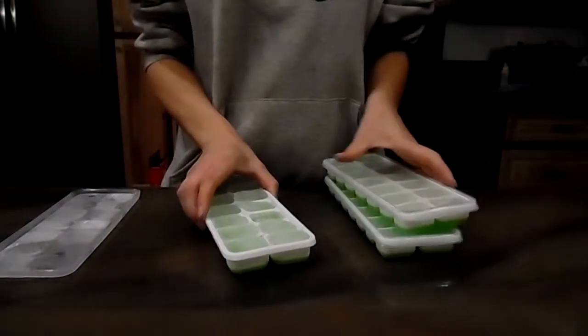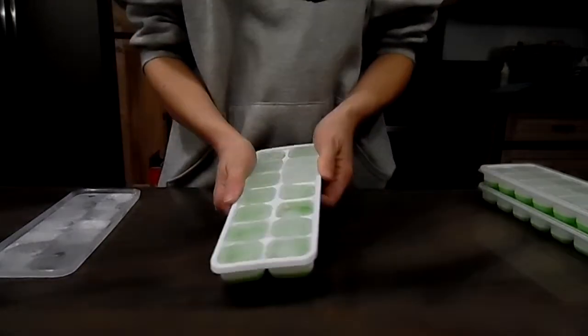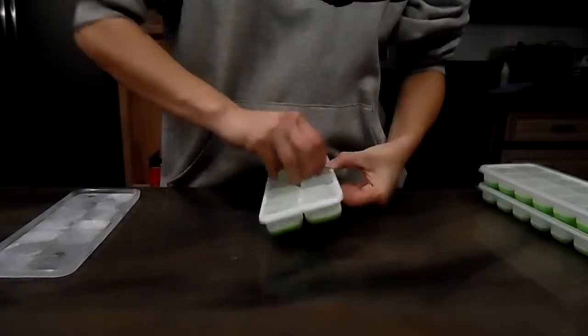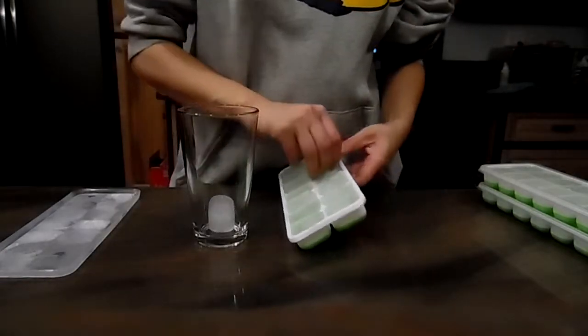I already have one frozen. And as you can see, it doesn't take much. You just push from the bottom and they pop right up. And you just take them and add them to your glass. That way you have nice ice cubes.